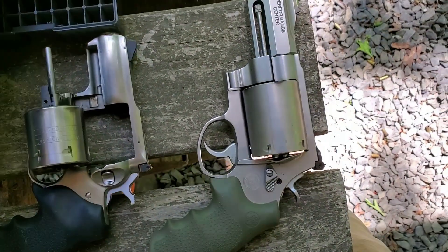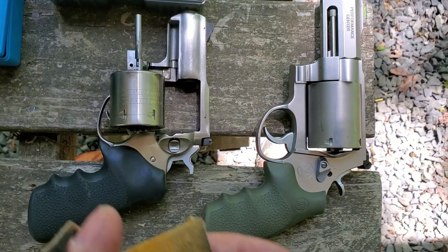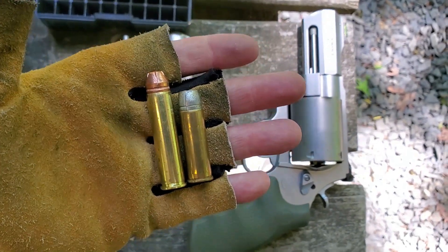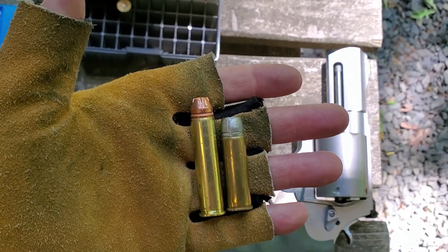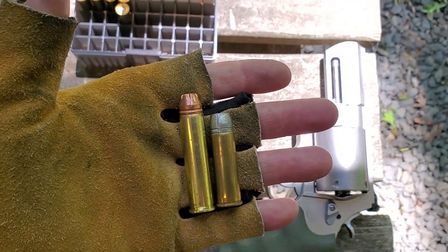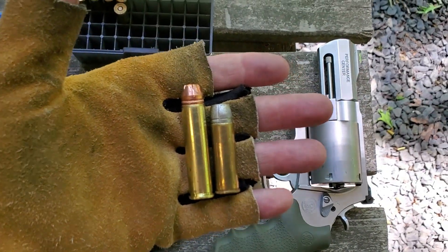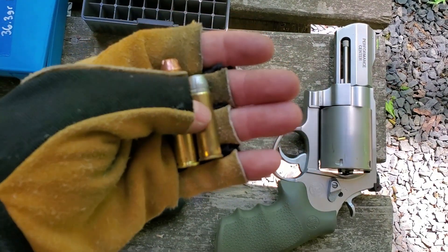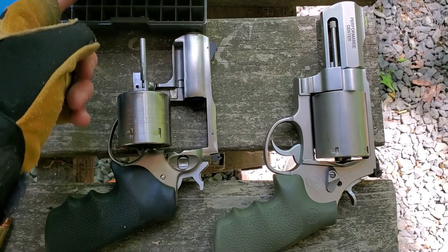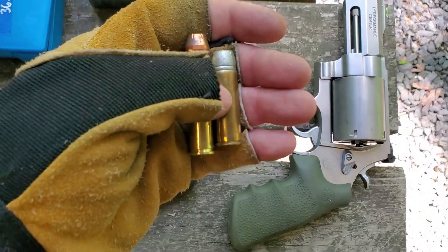Now for comparison, here is my 460 Magnum hand load — a 300 grain XTP. This bullet has two crimp grooves, and to meet the reloading requirements in the manual I use the bottom crimp groove, which keeps my cartridge overall length where the manual says it should be. This load is somewhere around 28 grains of Little Gun — I think it's under 30 grains.